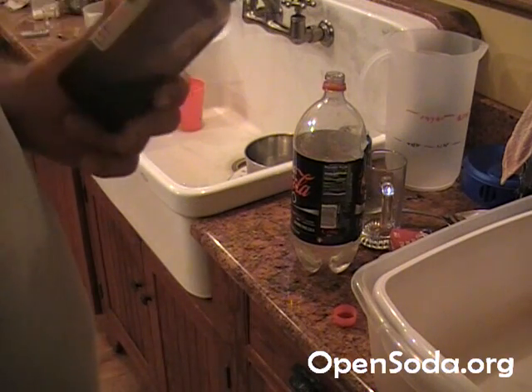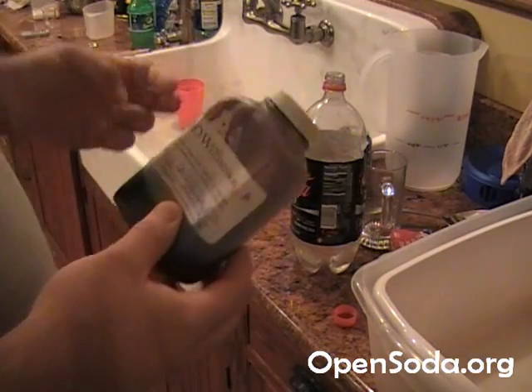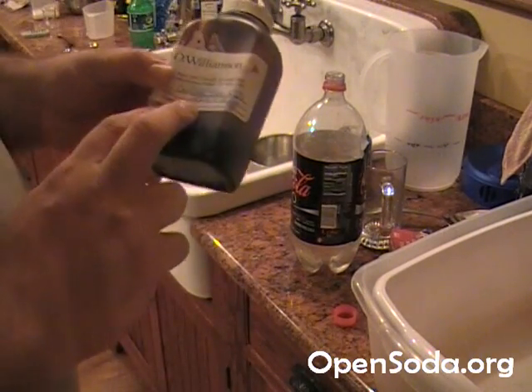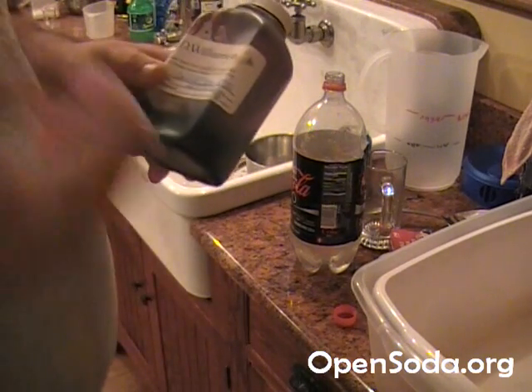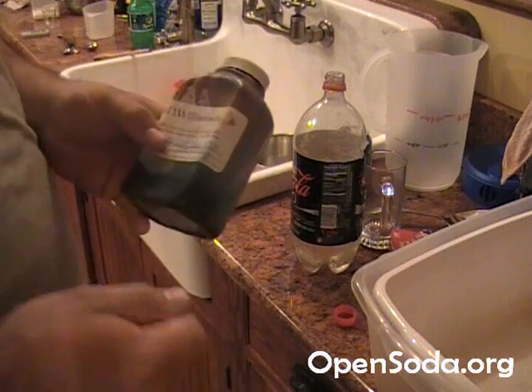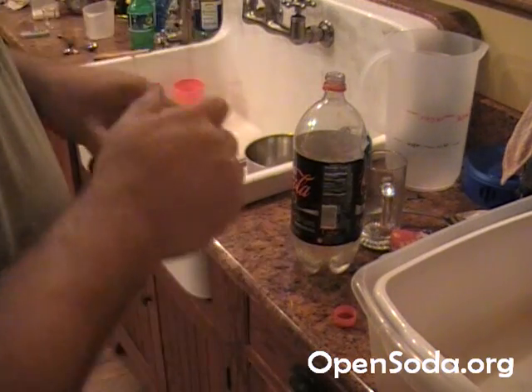If you don't have Gordon Foods around you, try some other food supply store, cake and candy stores — just some sort of coloring. This is caramel coloring, which is that distinctive brownish cola color. You can't really get that any other way. Essentially it's burnt sugar — that's all caramel coloring is.